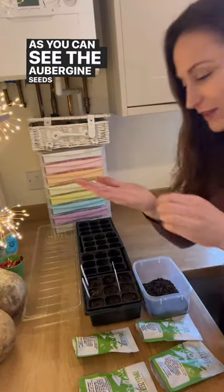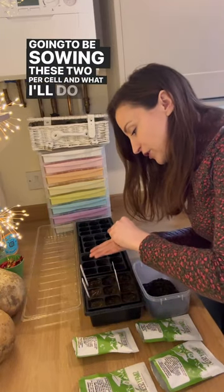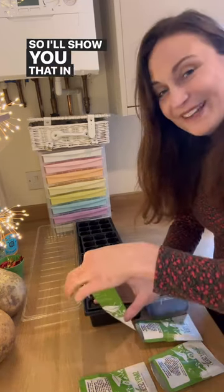As you can see, the aubergine seeds are much smaller and I'm going to be sowing these two per cell. What I'll do is prick out one of the little seedlings if both of them have germinated. I'll show you that in my next video.